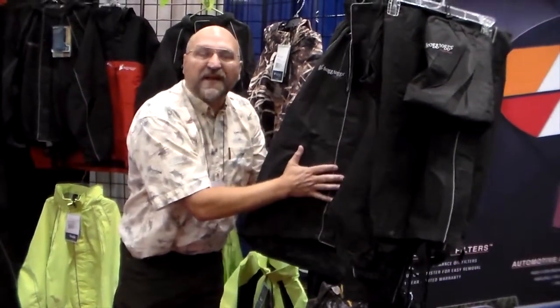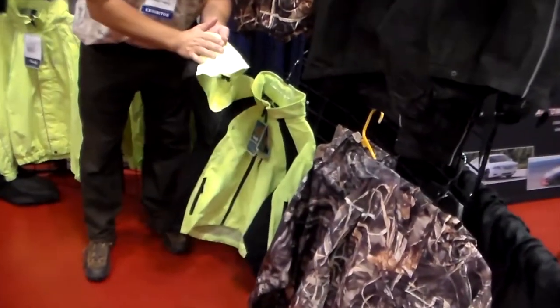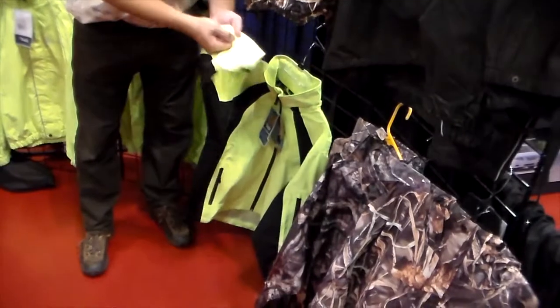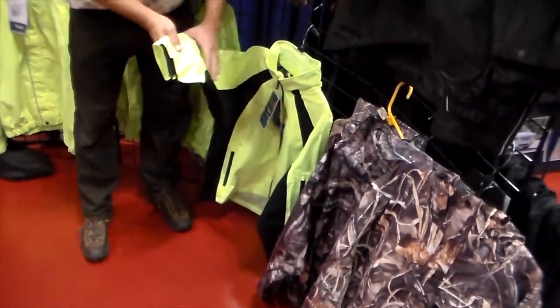This is our Frog Togs garment. Our next garment is a Toad's garment, which is the same three-ply garment but it's got a polyester shell on it. It holds the colors — it makes the colors pop. It has a little bit of a harder texture on the outside.